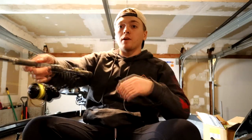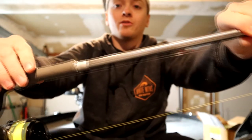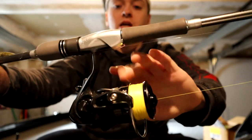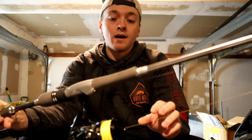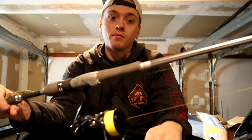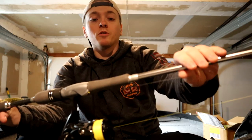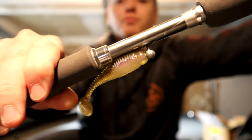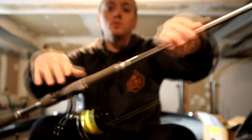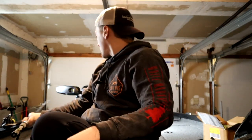Another rod I've used extensively this season is the Daiwa Tatula Elite — seven foot all around — with a Daiwa Tatula 3000 on there. I've used this extensively this past season. A lot of shaky head on this rod is primarily what I use it for. I mostly use shaky head on casting rods, but this is primarily going to be a small jig rod. I have a little 2.3-inch Lunker City Grubster on there that I was using late fall.